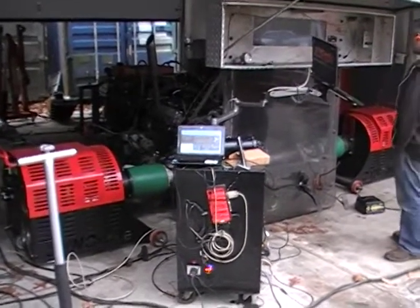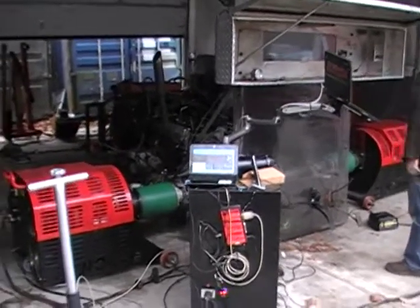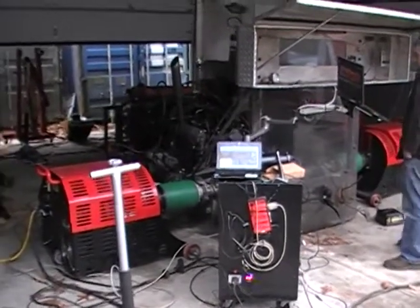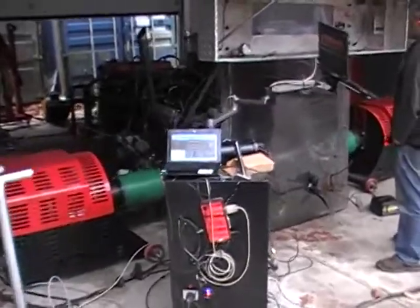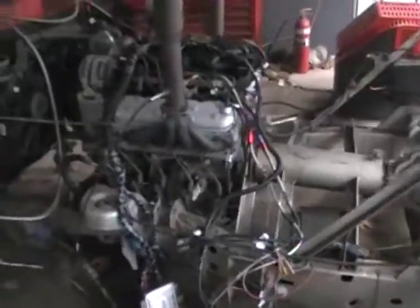Alright, today we are at EFI Express here in Lee, New Hampshire. We're getting ready to dyno test after we just got done tuning it — one of our custom builds that we just put together out of parts we had laying around, just to see what it would actually put out for horsepower.